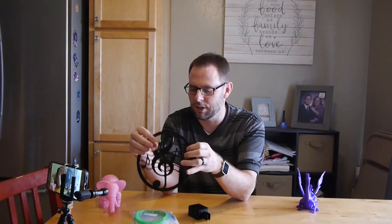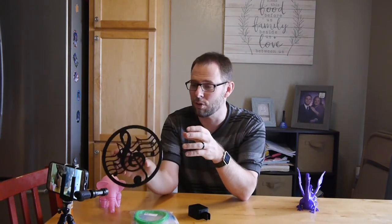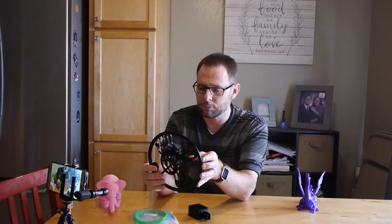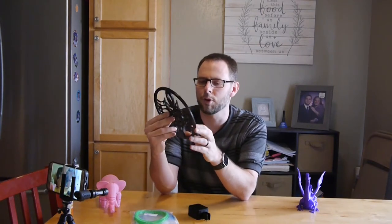I ordered the clock mechanism from Amazon — I think it shipped from China, it took so long it felt like it came from Mars. The clock is for my wife; she's a music teacher. I'll be printing the clock face, the hands, and some little numbers that go on top to make a nice clock she can put up on the wall.